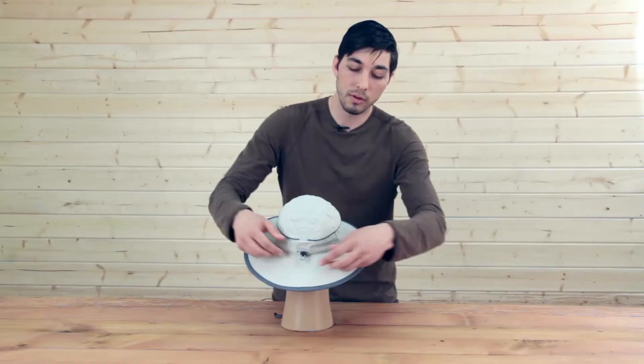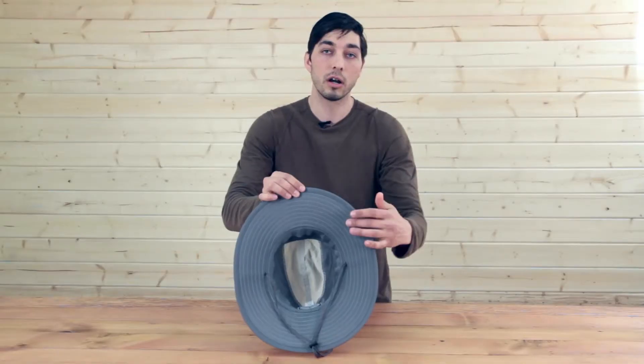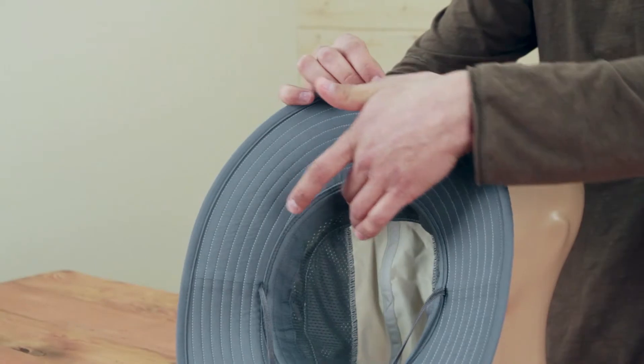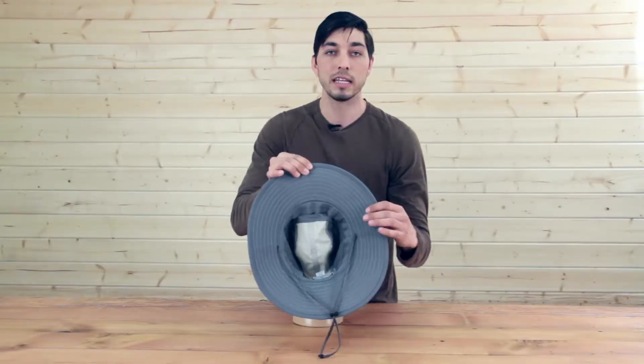In the back, we've got a nice shock cord sizing adjustment. Under the hood, we always do a nice dark under brim that absorbs the glare. Also a wicking liner that goes all the way around, keeps your head dry and comfortable. And of course, a chin strap keeps it on when it gets windy outside.